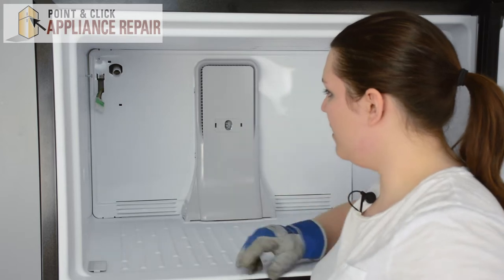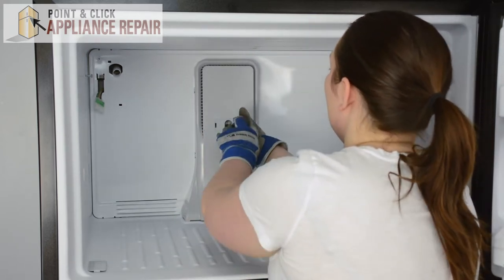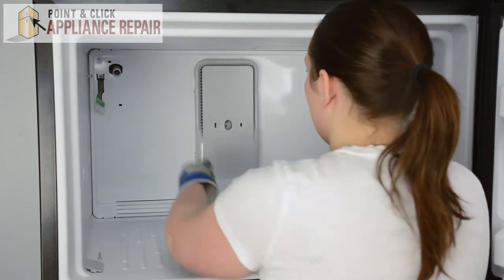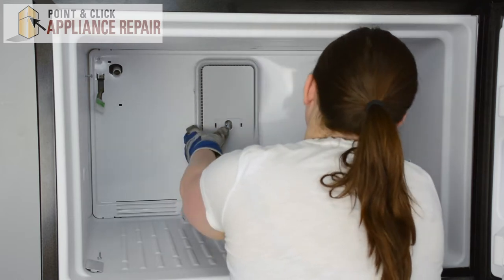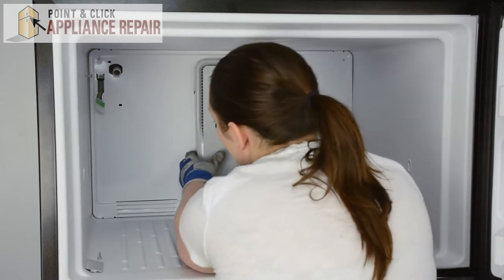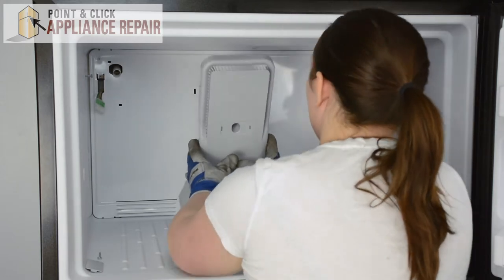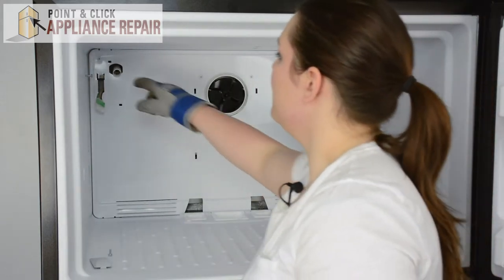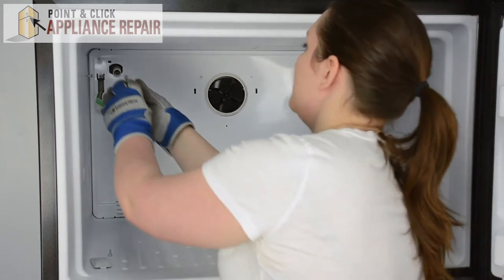There's a quarter inch nut on the inside — we'll remove that. Now we can press in on the tabs on the outside of the tower, and once those are out, you can pull it out. Now we can remove the four screws on the evaporator cover — we'll take our Phillips head screwdriver to do that.